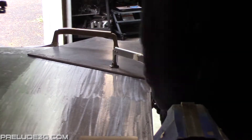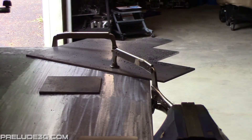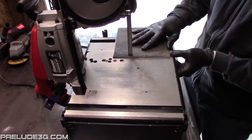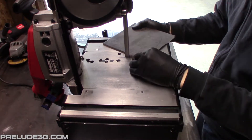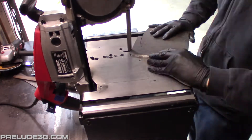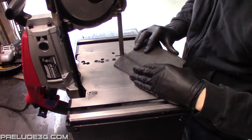Now cut out the plate using whatever tools you have available.